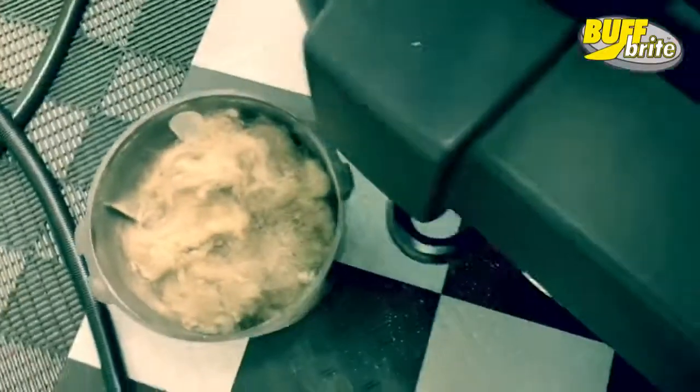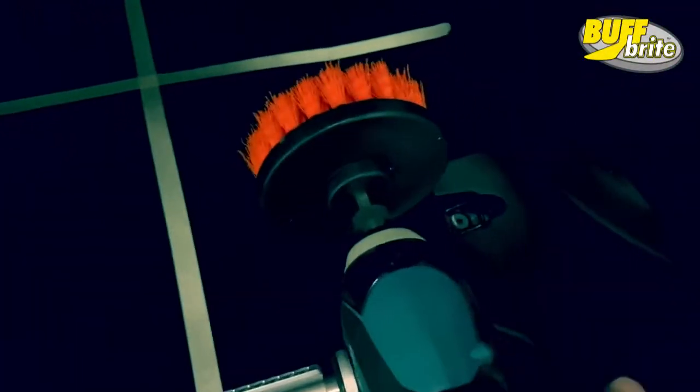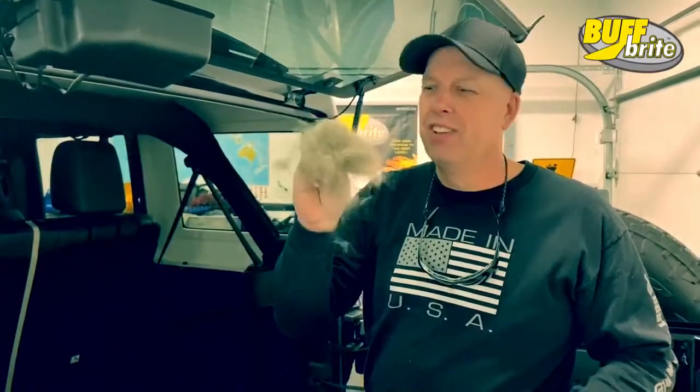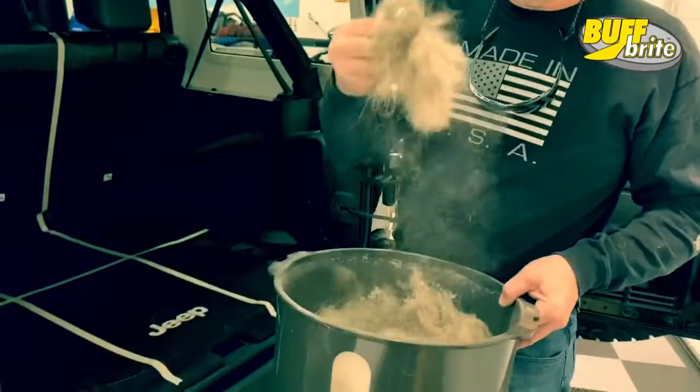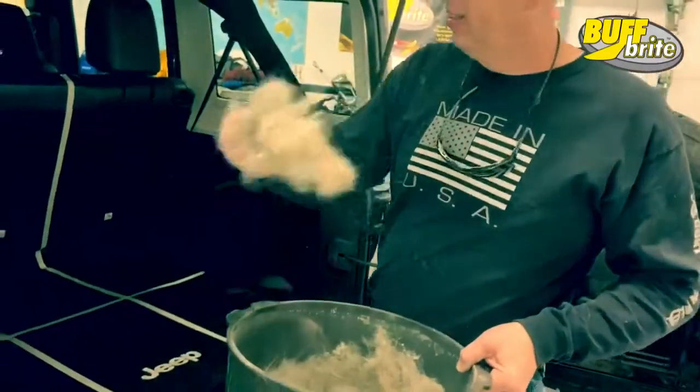So here are the tools we're going to use. We're going to use some dog hair, which we always have plenty of. We're going to disperse it around here, and then drive it in with a brush. We're going to create a mess — two German shepherds, cats, that kind of stuff — and let it snow.